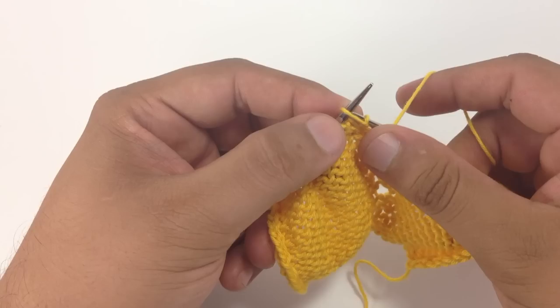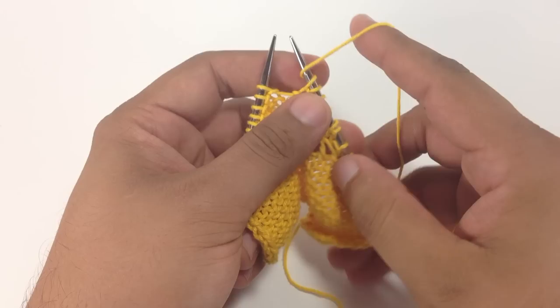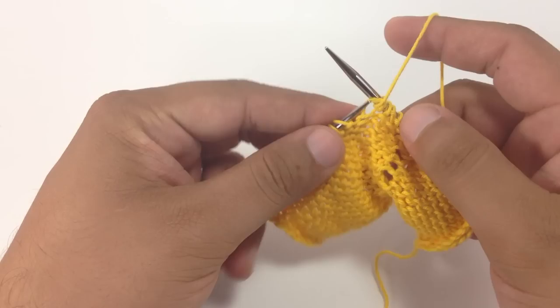So for the yarn round needle, basically you're going to start with your yarn in front, go around over the top of the needle and around back to the front. So you're set up for another purl stitch, and that's pretty much it.